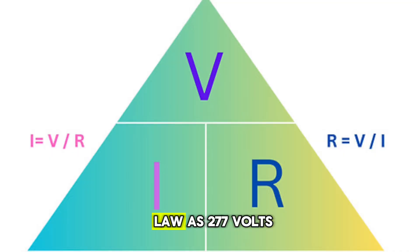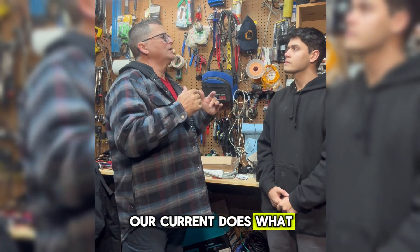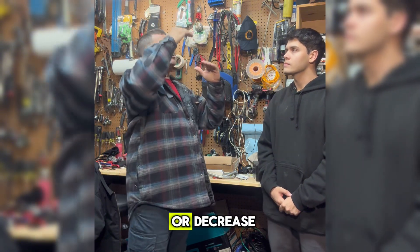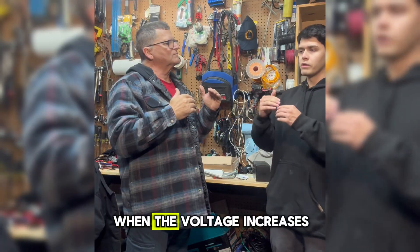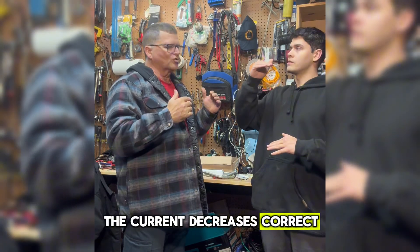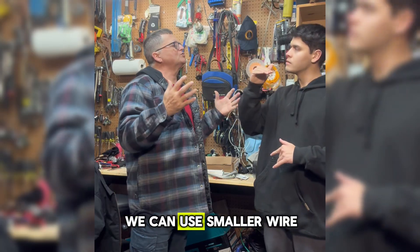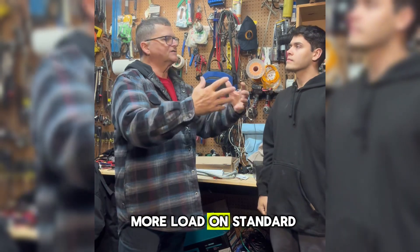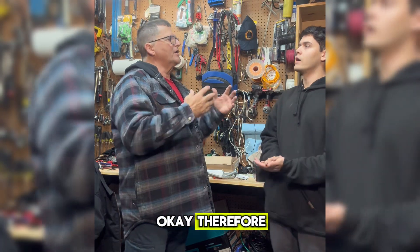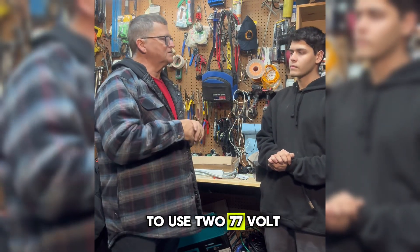If we use Ohm's law with 277 volts in our load calculation, our current does what? Does our current increase or decrease when our voltage increases? When the voltage increases, the current decreases. Correct. That means we can use smaller wire, or we can put more load on standard building wire. Therefore, it's always more beneficial to use 277 volt.